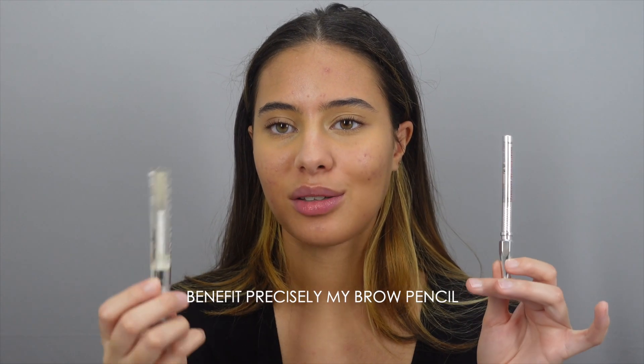Just going to do my brows quickly — nothing crazy. Just the Benefit pencil and a clear mascara brow gel. For bronzer, I stay away from powders when it comes to blush and bronzer, anything really apart from the setting powder. I think creams are the best when it comes to winter.